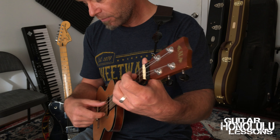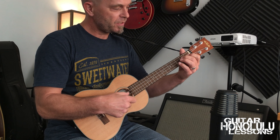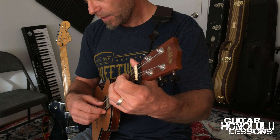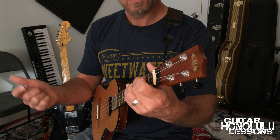The melody basically goes from D-E-F-G-F-E-D-C-D-F-E-C-D. In between each note, we play the A pedal.